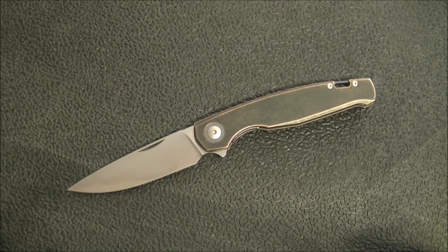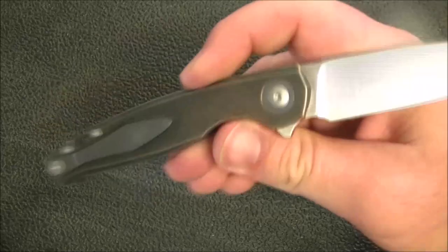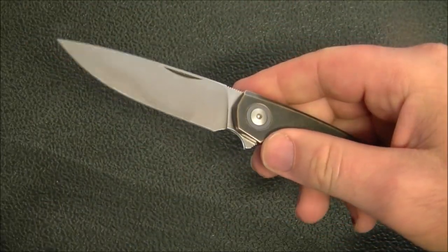Hey YouTube, how's it going? Kevin Cleary here with a knife video for you, and today I've got a pretty exciting one. This is going to be my full review and discussion of this very attractive offering from Giant Mouse.